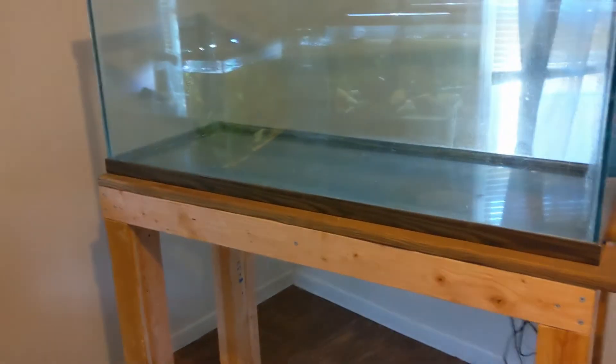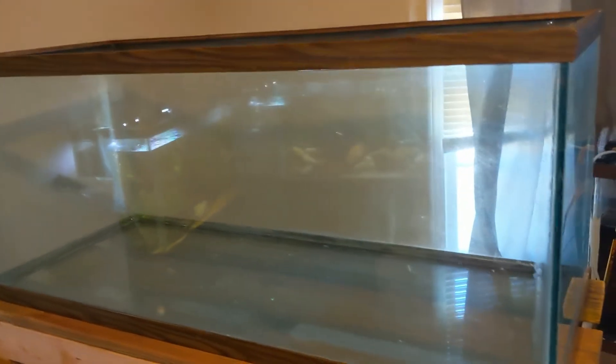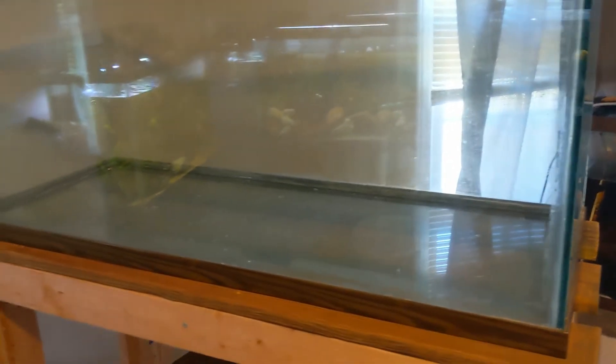If I'm being honest guys, I probably don't see myself resealing a tank anytime in my future. It takes a lot of time to reseal these tanks. The only reason I did it is because these kind of tanks aren't easy to find anymore. As you can see, the 80 gallon has an open top — there's no center brace, and it has quarter inch glass. It's a real heavy duty tank.